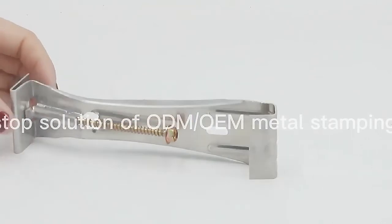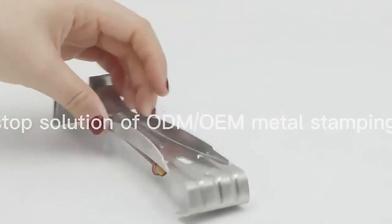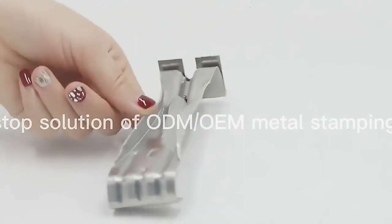We are professional in the one-stop solution for OEM and ODM metal stamping, and we can accept the OEM according to your sample or drawing.